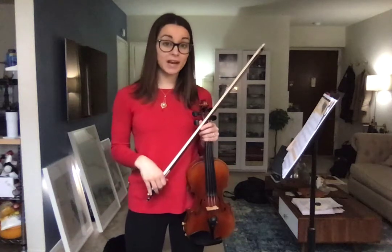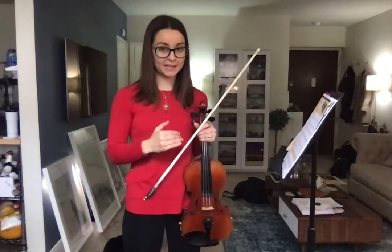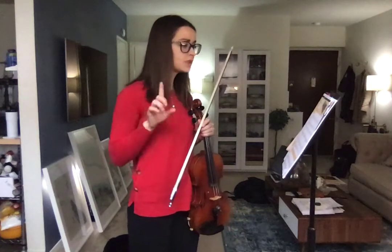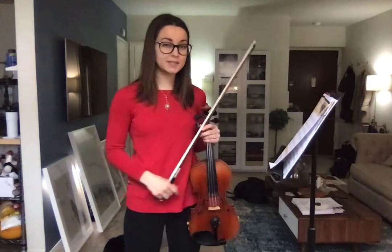Hey Violins! This is to help you guys that are basically in fifth grade continue on in Essential Elements Book 2. The first thing I want to look at is on page 15, number 62.